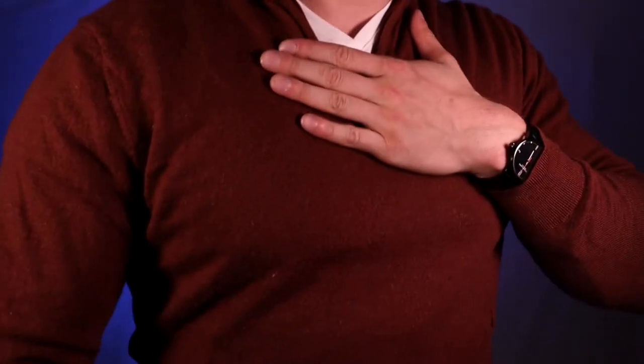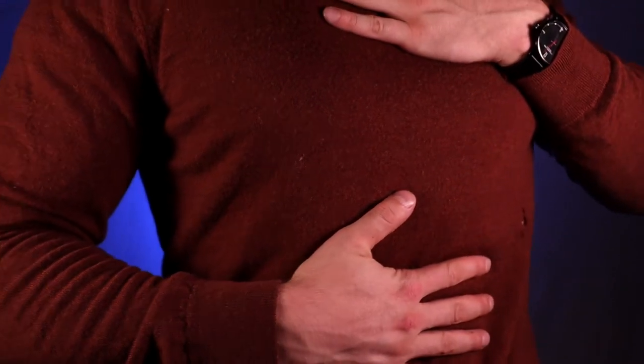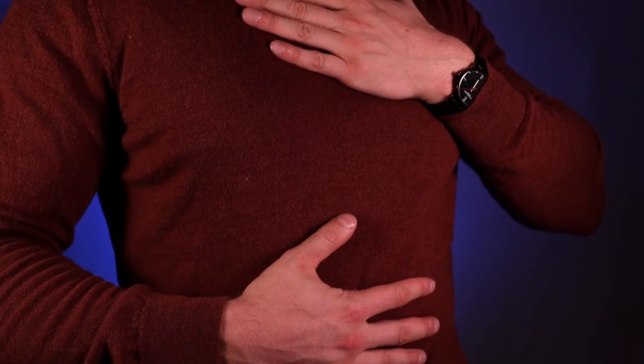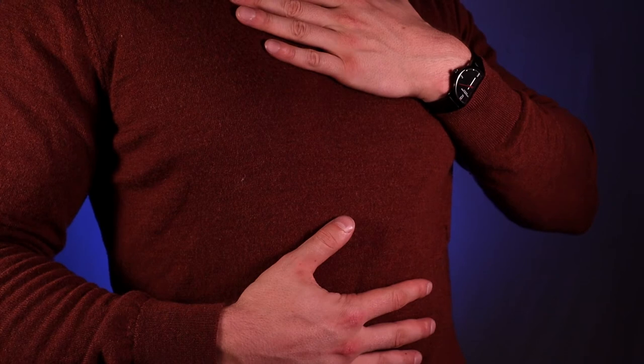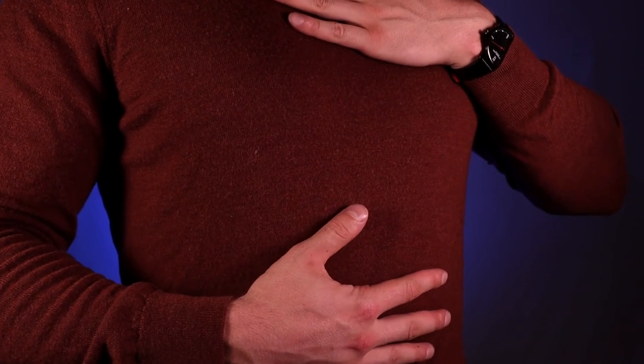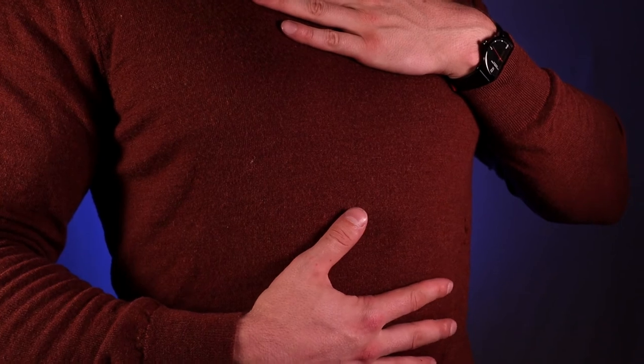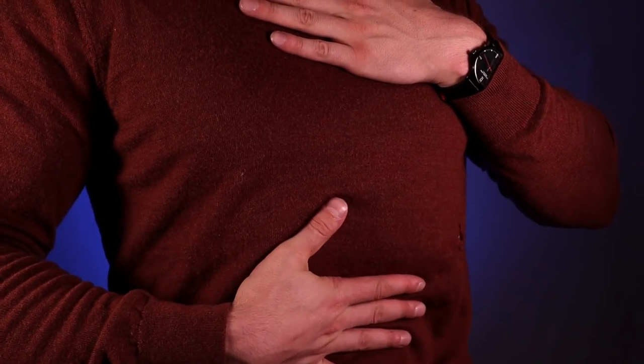Here's how you can get into that respiratory wave again: one hand on your chest, one on your belly. As you inhale, breathe into the belly, and at about halfway, expand the chest while keeping the belly pressed out. As you exhale, belly first, and then the last little bit from the chest. So it looks like belly out, chest out — and on the exhale, belly in, chest in.